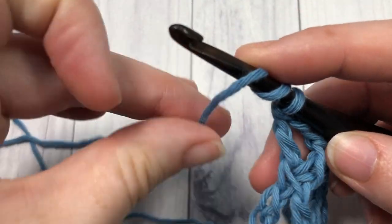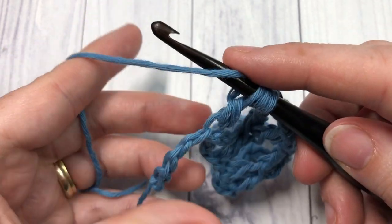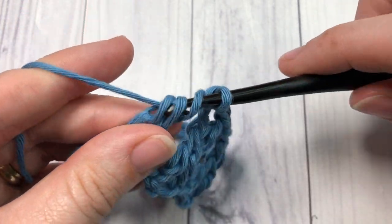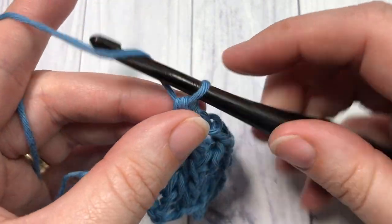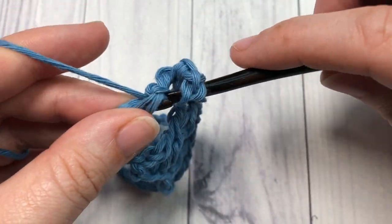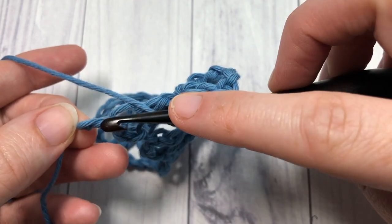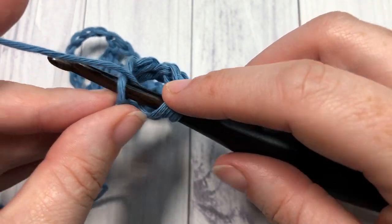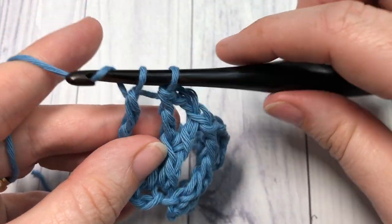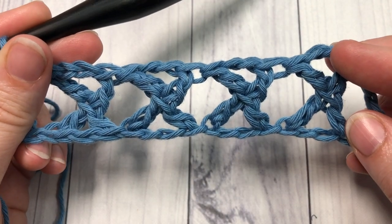Continue working those stitches all the way across your foundation chain. When you work your final crossed stitch, you will have one chain remaining. Into that final chain, work one treble stitch: yarn over twice, insert your hook into that final chain, yarn over pull through two — three times. That brings you to the end of your first row of crossed treble stitches.